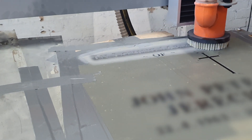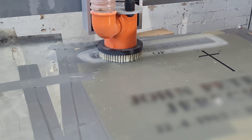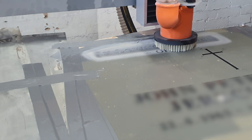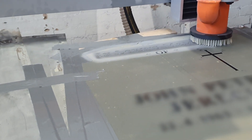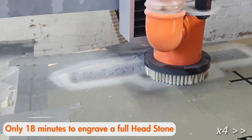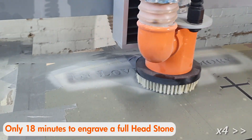This video is a shortened version of a complete headstone being engraved in a Melbourne monument production facility. For the full unedited version, search for '18 minutes headstone engraving full version.' It took just 18 minutes to engrave an 800 by 600 millimeter engraving area to a depth of around 1.5 millimeters.